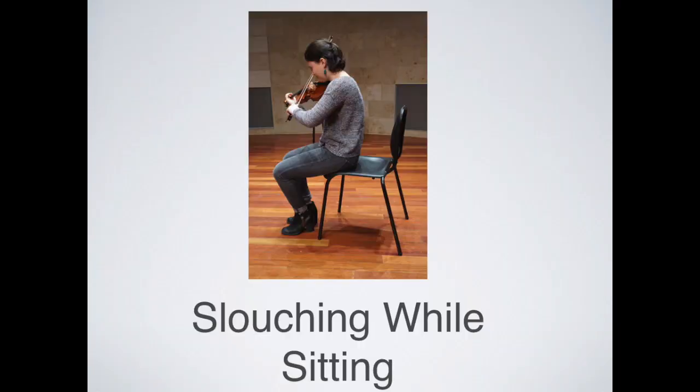Next we'll look at some strategies to deal with slouching. People who come for Alexander lessons often report they have bad posture, they're slouchers, they've tried to fix it, and nothing works. We're going to talk about sustainable and easy ways to deal with slouching, first while in a sitting position. All our lives we're told not to slouch — by teachers, by parents. So the first thing is to just enjoy a really good slouch — go ahead and collapse down.